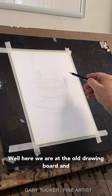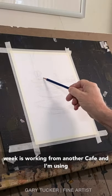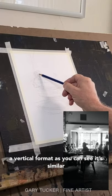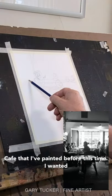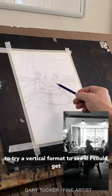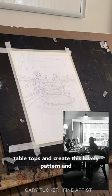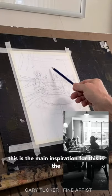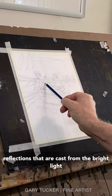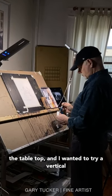Here we are at the old drawing board and getting ready for our project. The project this week is working from another cafe and I'm using a vertical format, as you can see. It's a similar cafe that I've painted before. This time I wanted to try a vertical format to see if I could get a little more drama into the scene and play upon the reflections that fall across the tabletops and create this lovely pattern. The main inspiration is the reflections cast from the bright light coming in through the window across the tabletop.